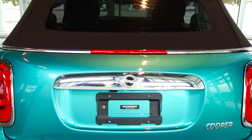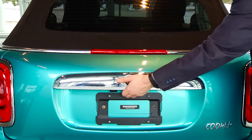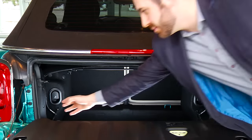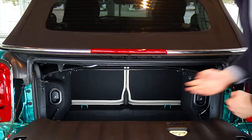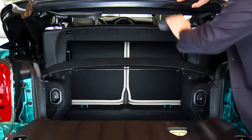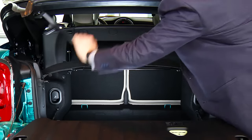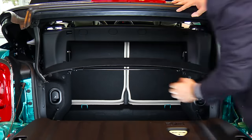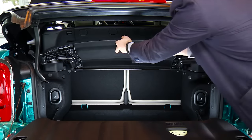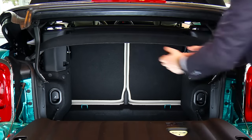To use the Easy Load function, open the convertible boot. Now grab the Easy Load handles on the left and right sides of the boot opening and pull them up towards the convertible top base. Push the convertible base upwards, then bring the handles back down and place them onto the latches. From here, you can take the parcel shelf and raise it up to give you even more space in which to maneuver.